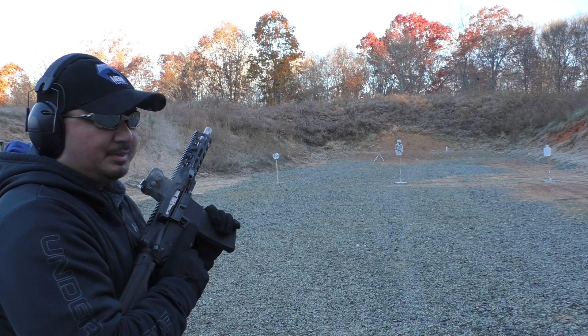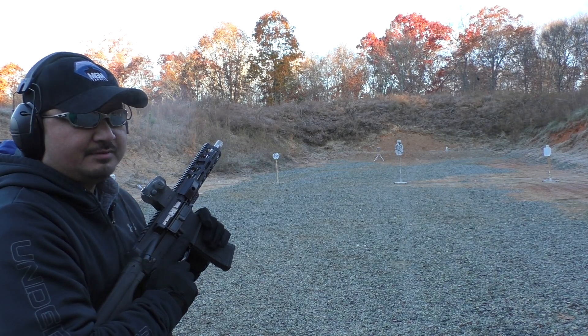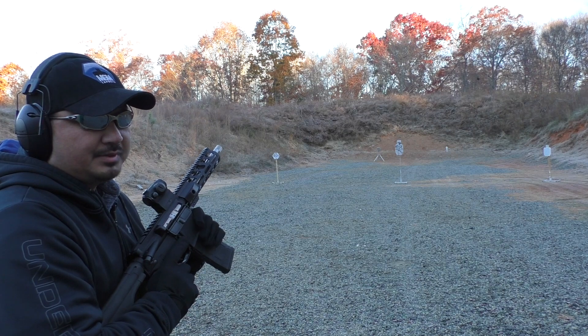The recoil is somewhere between a 223/556 and an AK-47. It's really mild, especially for a 300 Blackout, given the amount of power this round has.